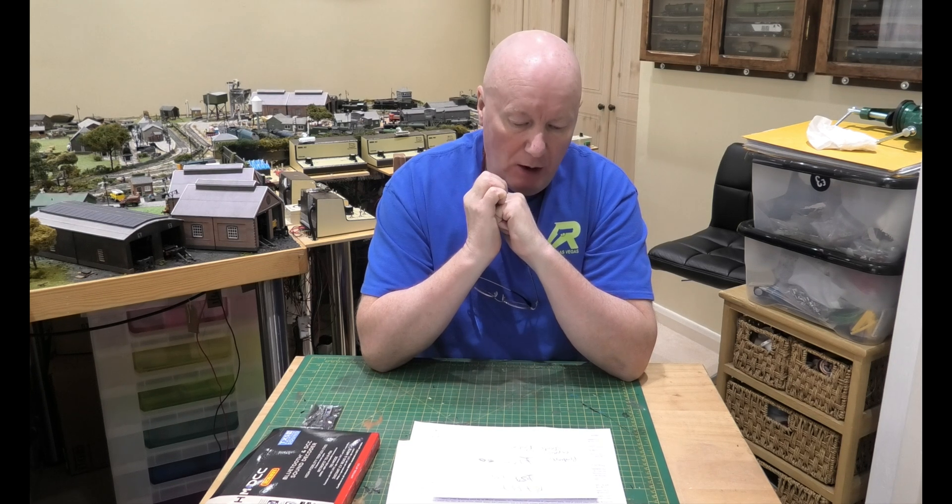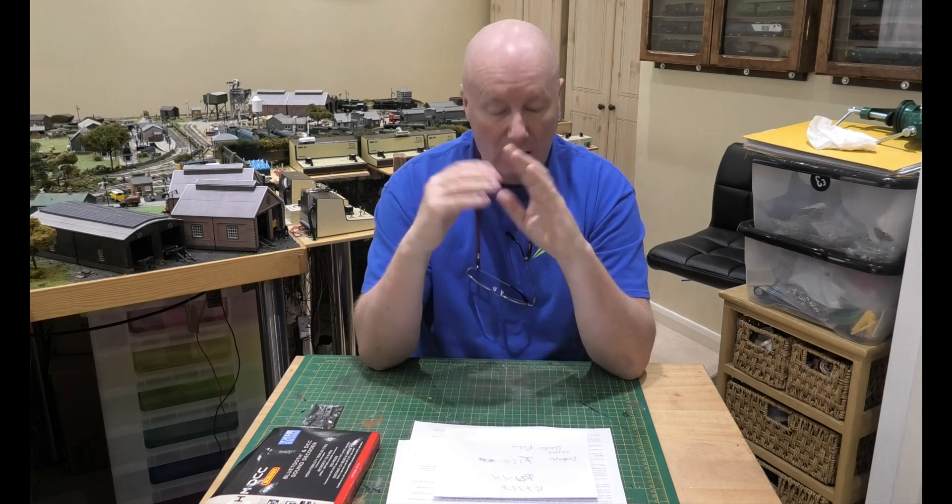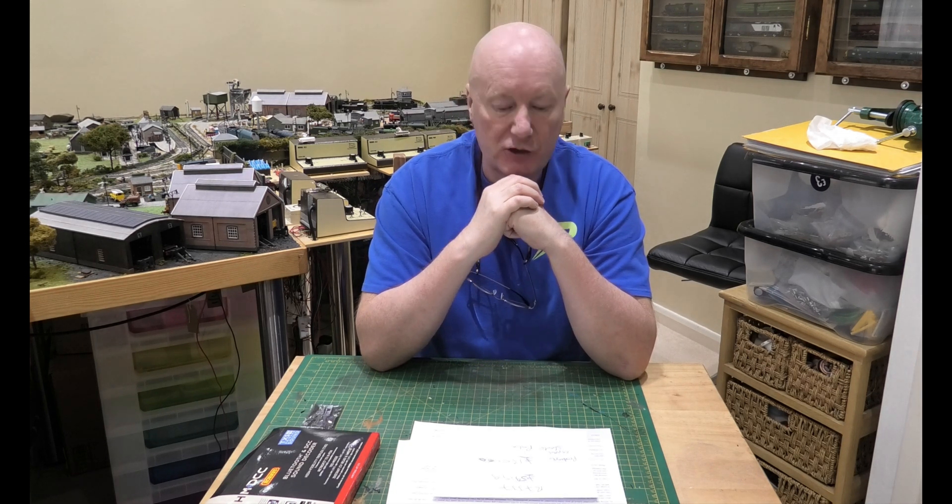Now you buy a Hornby controller for £60, or you can buy a Prodigy Express starter pack for £150 and know that it's not going to blow up the chips in the locomotives — the TTS chips, the Loksound chips — it's not going to blow them up. And you know that if you put an analog supply from any analog controller they're not going to blow up with a different type of chip, and you've just spent another £70, which is peace of mind.